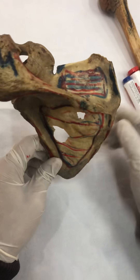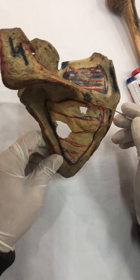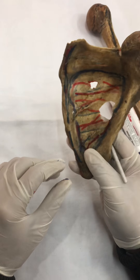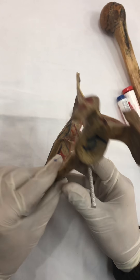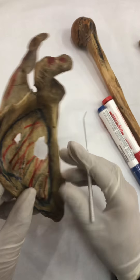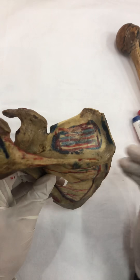Hello, Assalamu alaikum students. In this particular video, I'm going to talk about the muscular attachment on the scapula. If you haven't gone through my previous video where I discussed about the bony features of the scapula, you must go through that video first. So, we will talk about the muscle attachment onto the scapula.